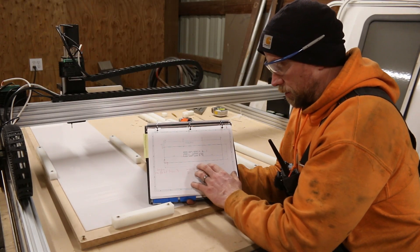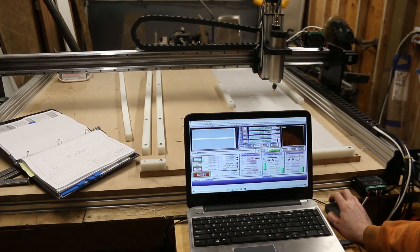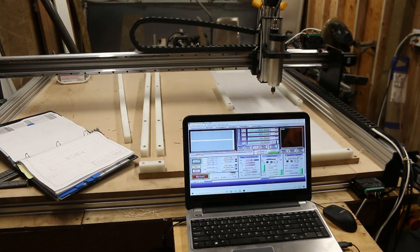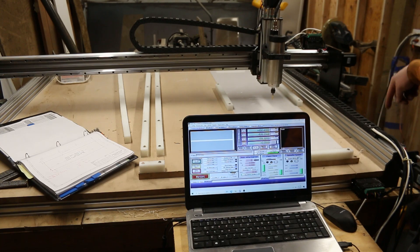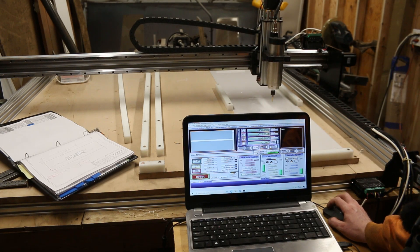We need to load the G-code. Here we're in Mach 3 — we're going to home the system. Homing is the very first thing you need to do. This is the home corner. It's going backwards — uh-oh. I think my motor change did something. We're going to have to fix that.